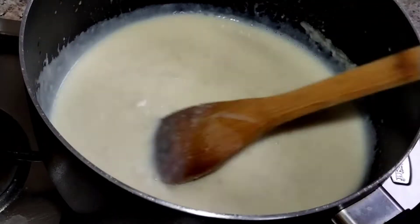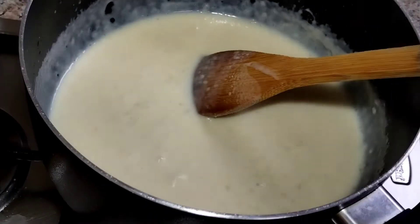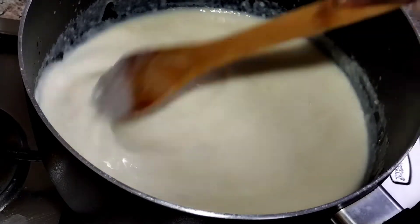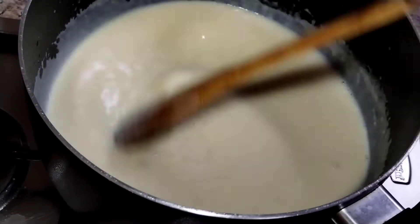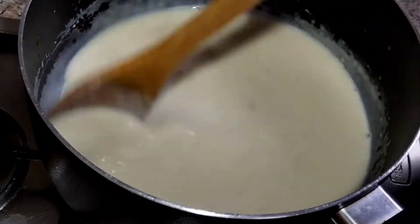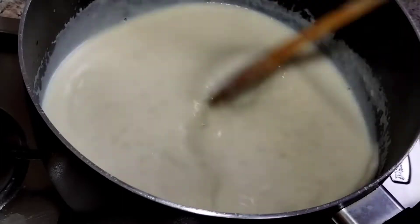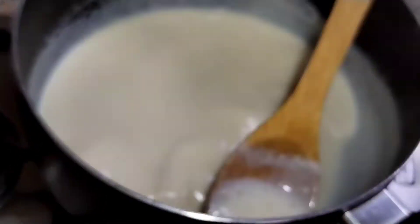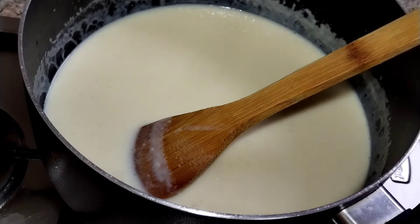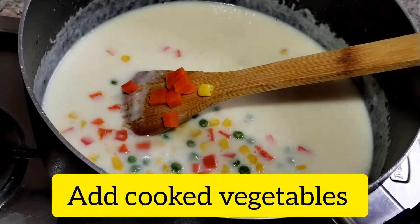I am going to cook the vegetables — cook them for 30 seconds in the microwave. It is already frozen and I will cook it. I will add about 600 ml of liquid.